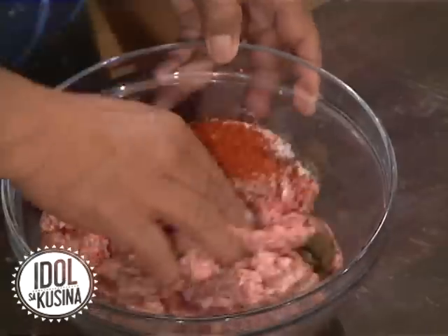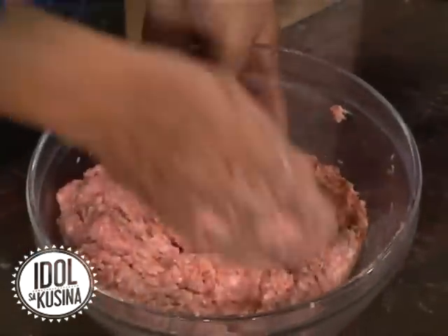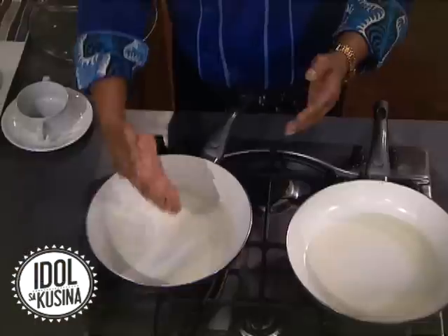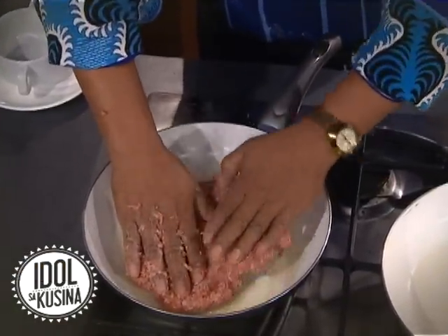Eto na. Tapasa ko na siya. Very good. Salutuin ko muna yung patsi. Is that pure beef or pork? It's a mix — halam beef and pork. Palaparin ko pa to. Punin ko na yung aking tray. Tapos, kakatos pa yung oil niya. Natural oil entry.